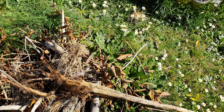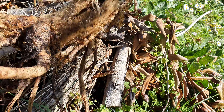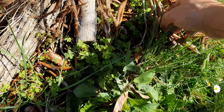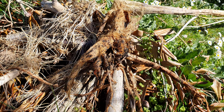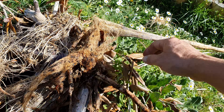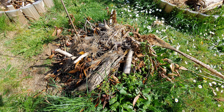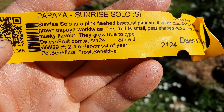Hi guys, welcome back. Just pulled out the first papaya — as you can see, it's just rot. Looks like an alien, doesn't it? So this is the Solo Sunrise. Do not try this one, it's the worst one. I just pulled it out to make room for a new tree here in this circle they dug last summer. Kicked the bucket — that's one down.